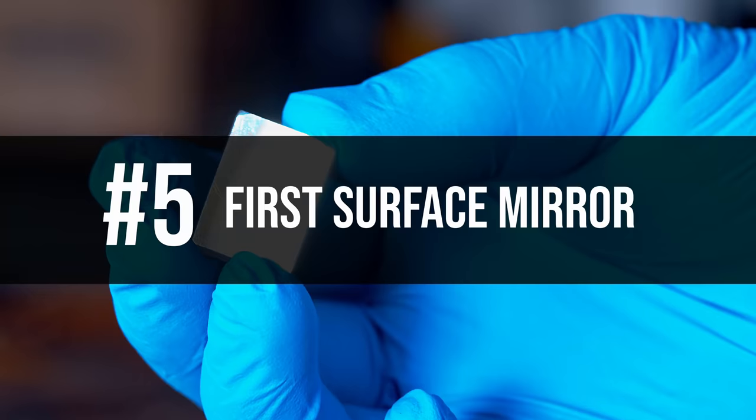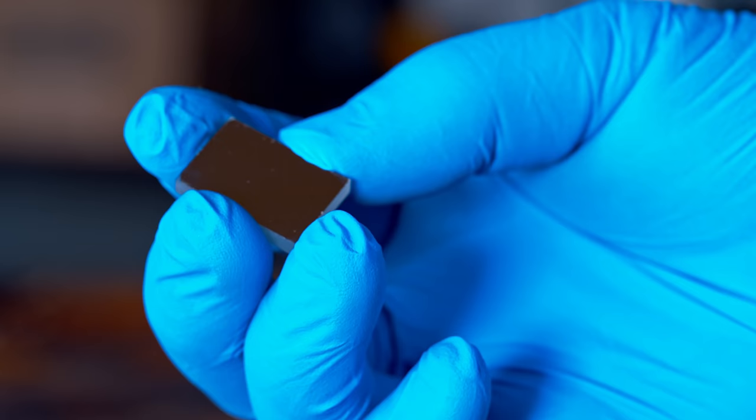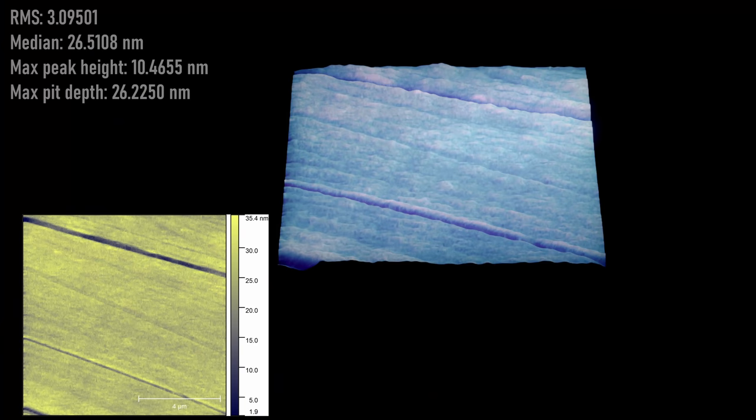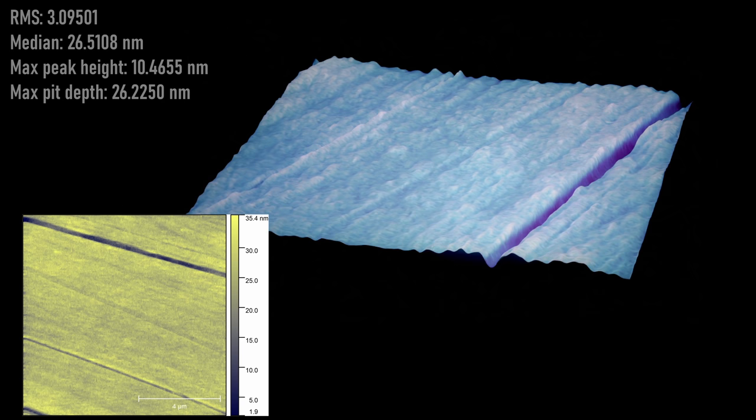The next item up is a first surface mirror. This is a precision ground piece of glass that's then coated with, I believe, aluminum — a protected aluminum surface. This one is a moderately nice mirror; it's not the finest quality, I got it on clearance from Edmund so it is a lower quality than the premium mirrors. We can still see grinding marks here but they're much more shallow and a whole lot smaller, and the whole surface is just averaged out to be a much smoother and flat surface. RMS is only 3 nanometers here as opposed to 12 on the gauge block.